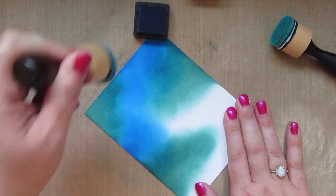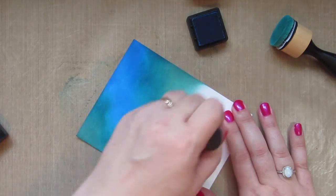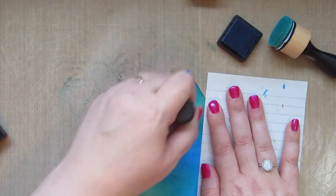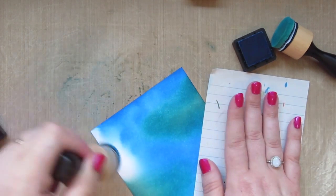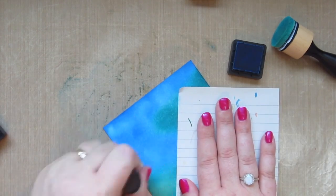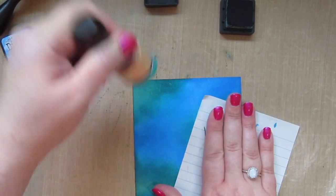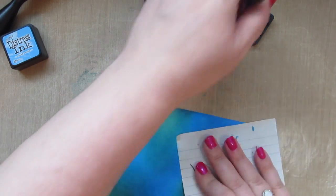Using this zigzag pattern also helps with not getting your fingers too inky because right up to the end I always have a little bit of white space to hold on to. Once I run out of room I just grab a sheet of post-it paper and hold that down over top to keep my hands clean and to keep my fingerprints from pulling off some of the ink. Now I'm going back with the Evergreen Bough and just deepening that color in a couple of places.